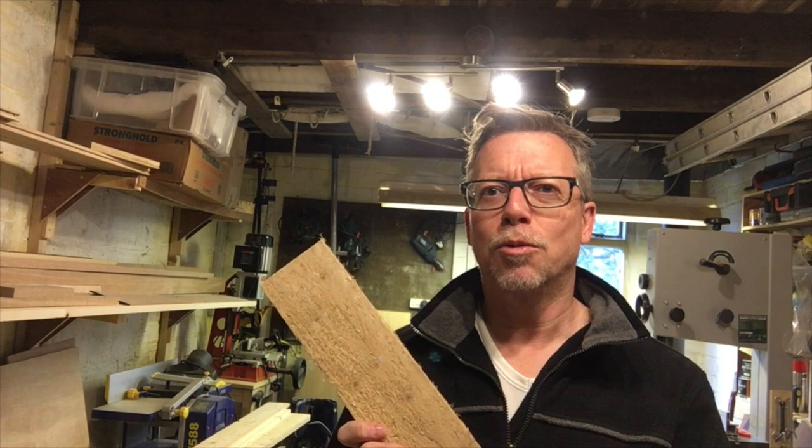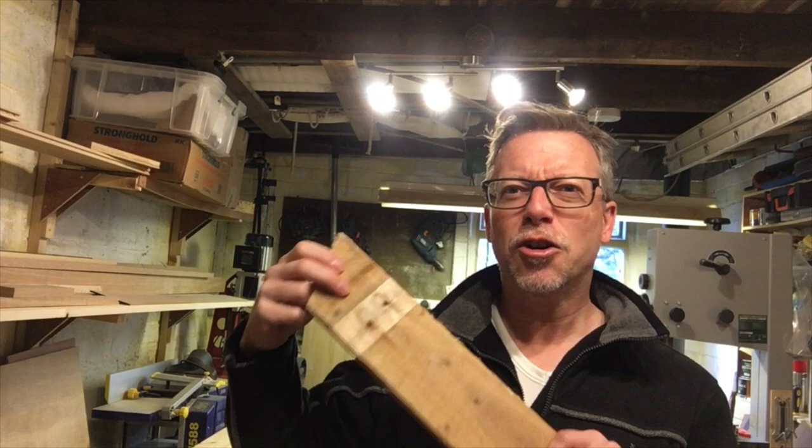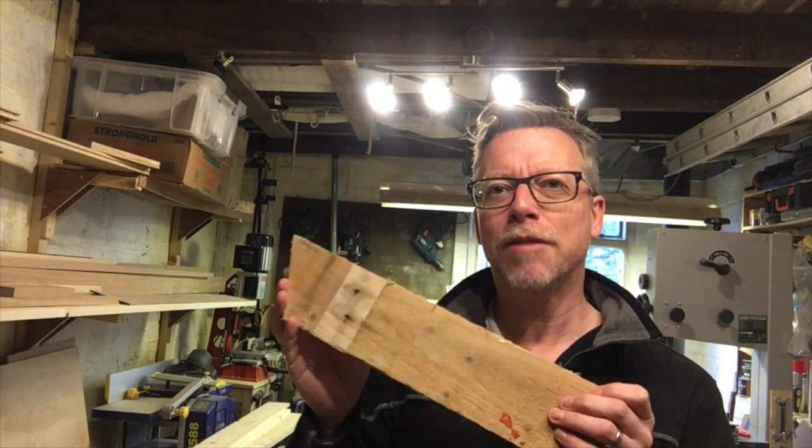A couple of other things I love about pallet wood. Firstly, if I didn't use this it would be going into landfill, and that would just be a waste. The second thing is because it's old, it's battered, it's got nail holes in, it's got chunks knocked out, it's got machine marks — it's got instant character. Whatever you make from this will look great.